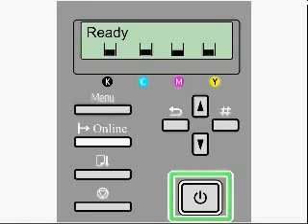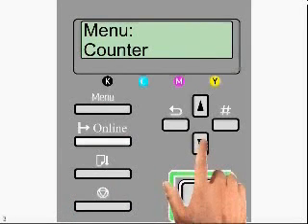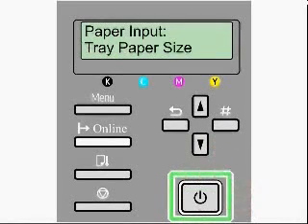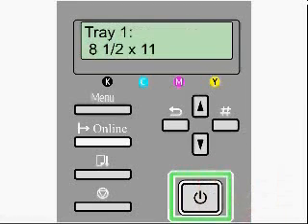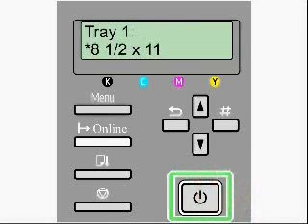We want to start on the printer itself. Select the menu key, and then arrow down to paper input. Once here, you want to hit the enter key. Select tray paper size, hit the enter key again, and that's going to take us to tray one. For tray one, we're going to set up eight and a half by eleven paper. Hit the enter key, select the proper paper size and hit the enter key again. You'll notice that the paper size shows up with an asterisk beside it — that lets us know that we have that paper size selected.